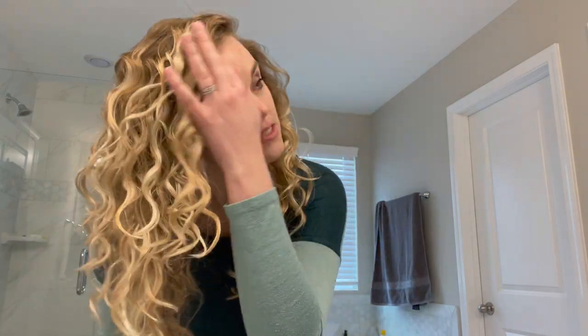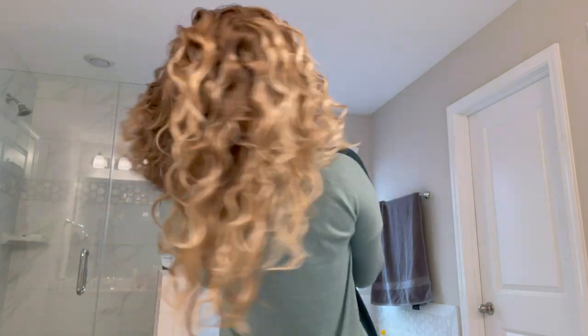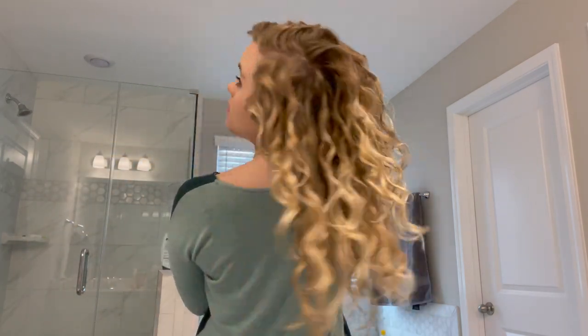Okay, so this is a pretty in-depth wash day tutorial. This is what I do most of my wash days. If you have any questions at all, leave them in the comments below. If you don't already, subscribe to my channel, like this video, and let me know if there's any other content you'd like to see that you think would be helpful. Let me just show you the back real quick. All right, there we go.